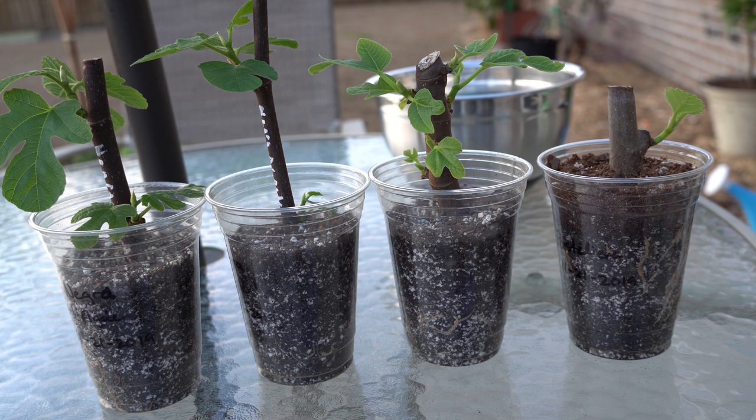One thing I do not recommend is waiting for the leaves to wilt before watering. That may fly for a very well-established mature fig tree — they can handle being dried out — but for cuttings this small and fragile, if you let them dry out and they start to wilt, the roots may die back and they may not recover. So if I had to choose, I would rather my figs at this stage be slightly over-watered than risk them being completely dried out.